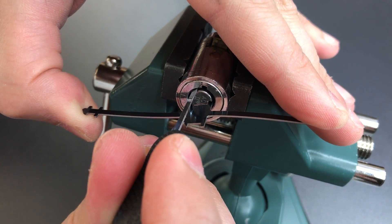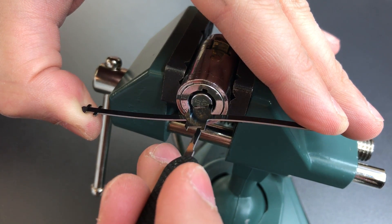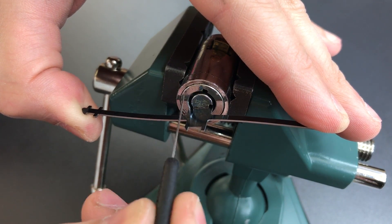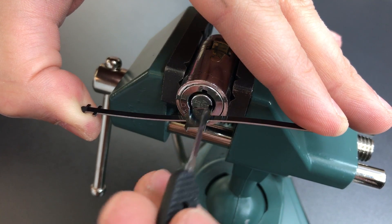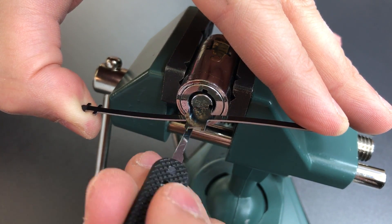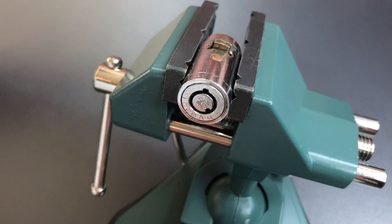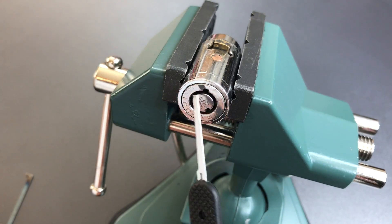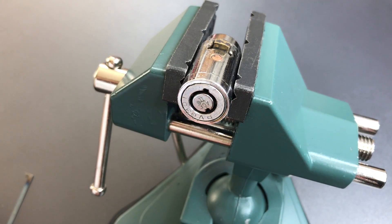There we go — there's our binder. Got a click there. Got another click. Okay, and that's actually as far as this will retract. Once it's retracted to this point, you can open whatever T-handle device that this is installed in — and well, that's it.